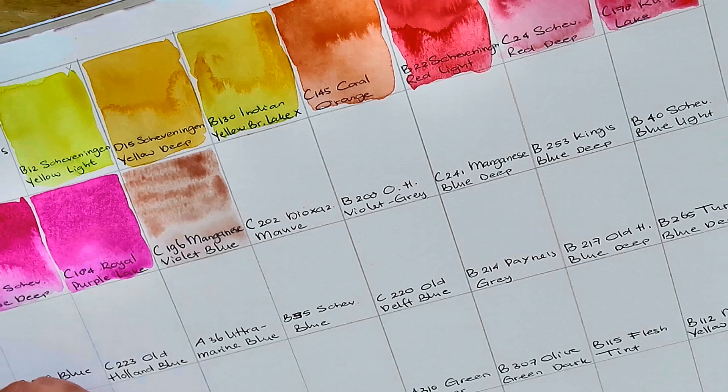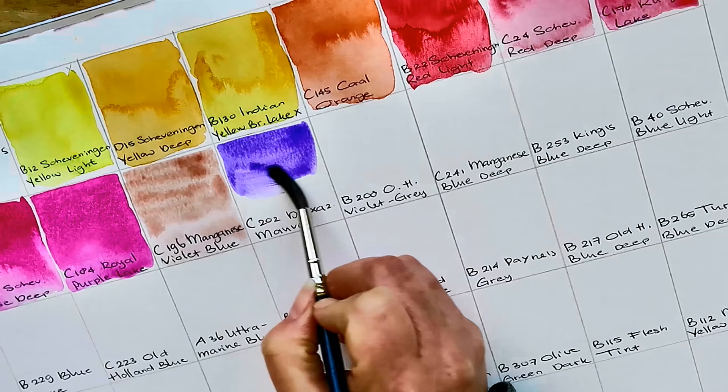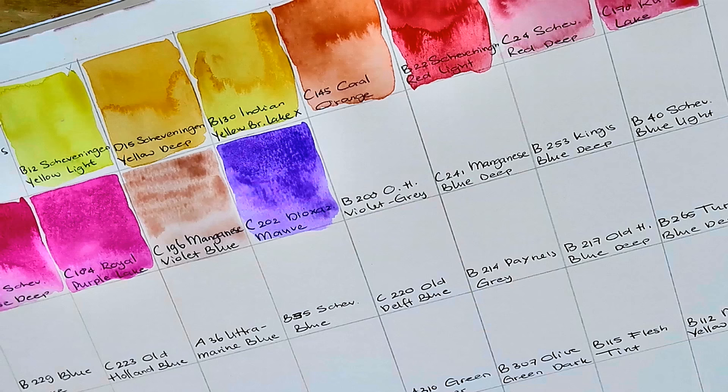C202 Dioxazin Mauve — that's a really strong color. I do see some structure in the paint, but whether I can call that granulation I'm not sure, because it's much finer than other brands. The colors when they dry up become much more even than with other brands I have, so I'm not sure I can speak of granulation here.